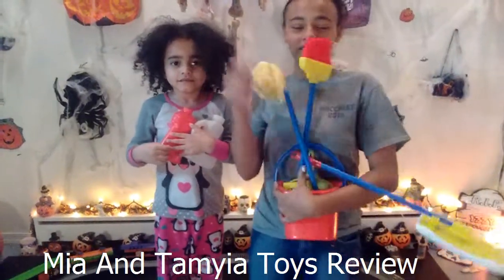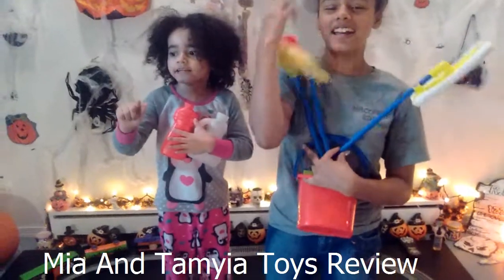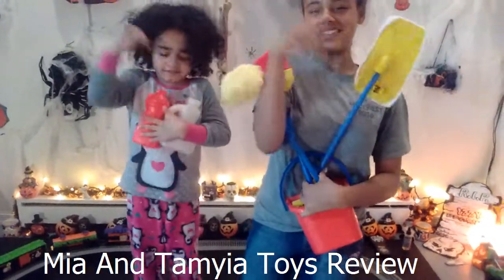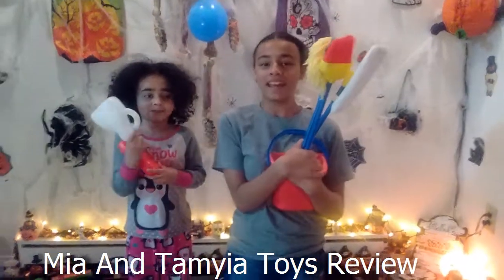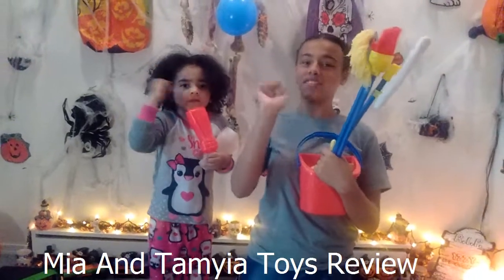Subscribe to our videos! Let's check what you see! Welcome, me and Maya — welcome to Maya's toy review, the 10-piece kids cleaning set! Please subscribe to our videos.